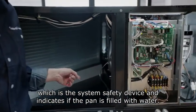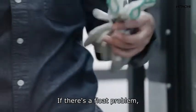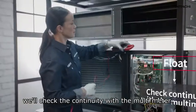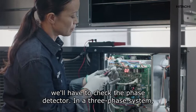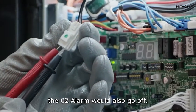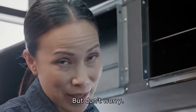Another possible cause could be a fault in the float, which is the system safety device and indicates if the pan is filled with water. If there's a float problem, we'll check the continuity with the multimeter. If that's okay, we'll have to check the phase detector. In a three-phase system, if the phases are not in the correct order, the zero two alarm would also go off.